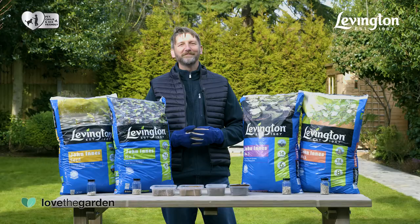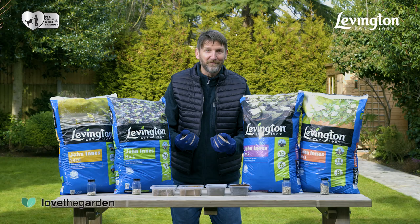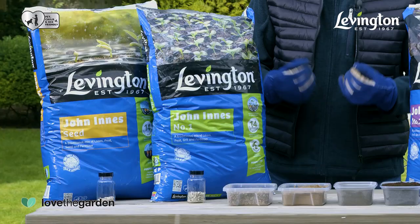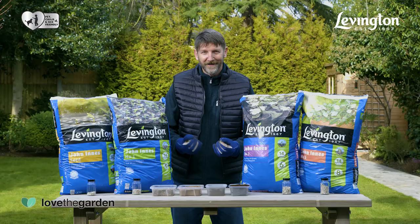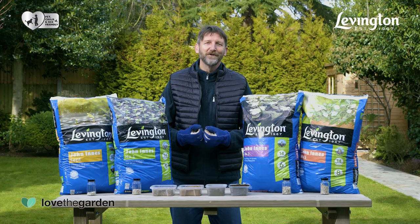Named after Evergreen's Suffolk-based research station, Levington Compost has been the professional gardener's go-to for over 50 years. It was introduced to consumers in 1967 and has continued to be the choice of gardeners who enjoy getting stuck in and getting their hands dirty.